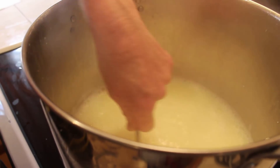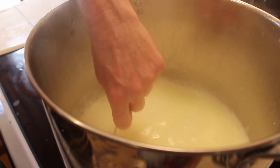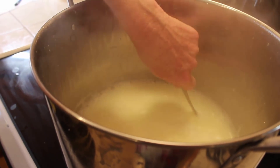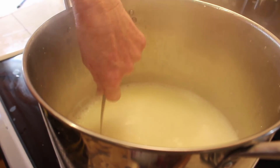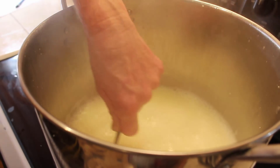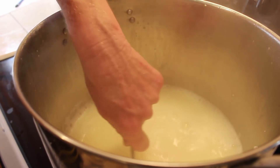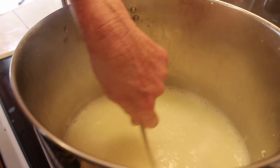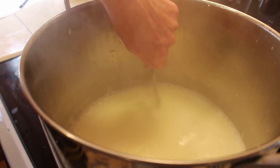Anything left over after that you can put into a sealed container — a jar or a bucket with a lid. If there's anything left in there it'll start to make basically a cottage cheese that you can use to feed your chickens. Or you can just take the whey and feed it to the chickens, or pour it on your plants. There's a lot of things you can do with it — none of it goes to waste.